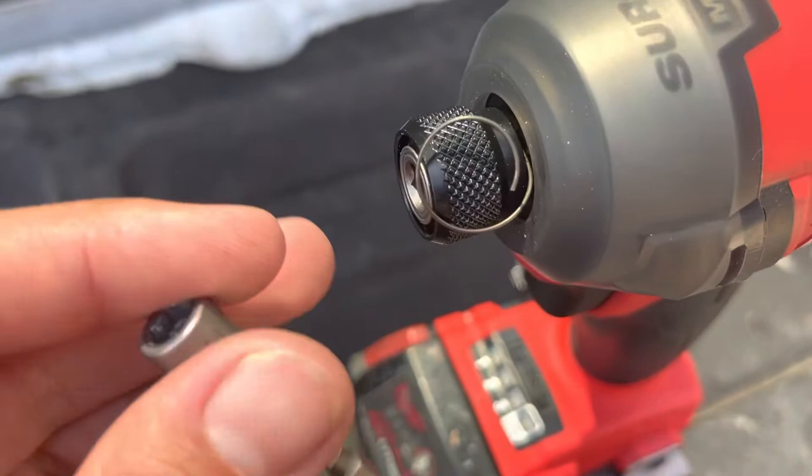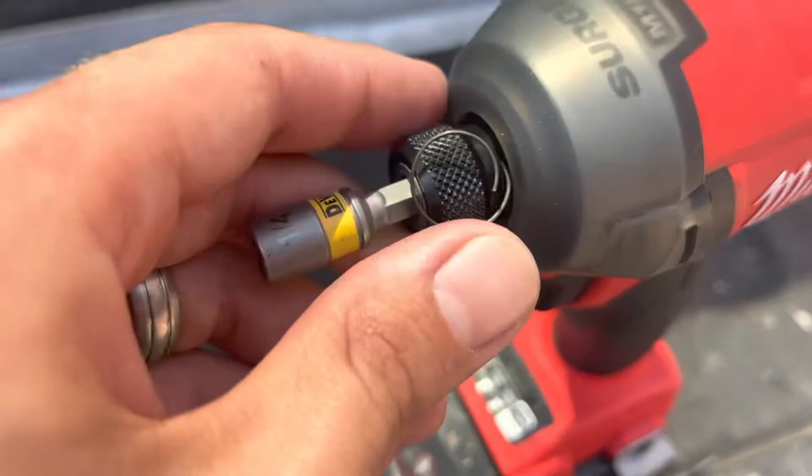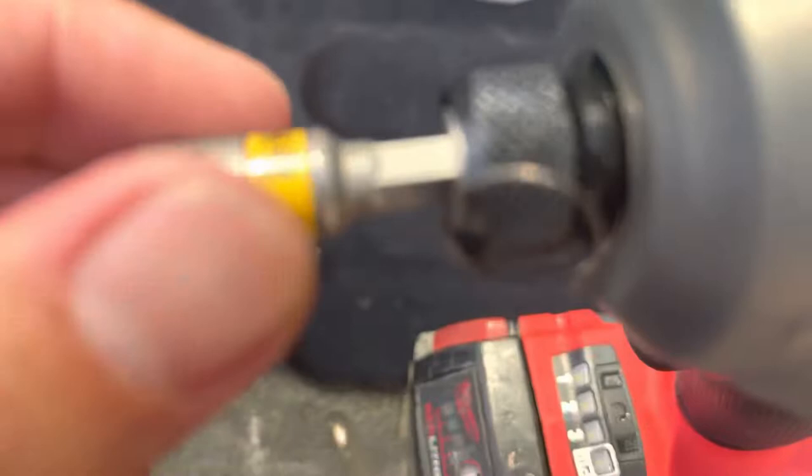Once it came out completely, it no longer wants to hold. Now it's holding just because I'm making this video.